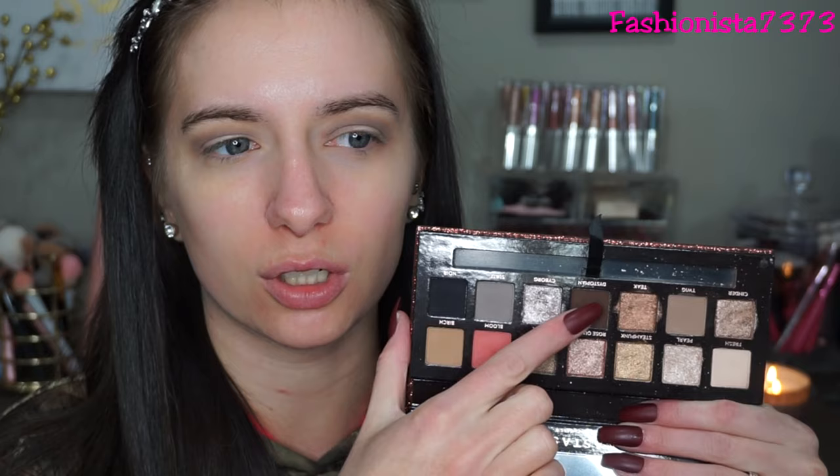I think they really upgraded their formula when they did this palette. Now to put it in the outer V, I'm going to go into this dark brown shade right here. It's called Dystopian - and it's just a matte dark brown. I'm going to be putting this on my outer V and somewhat blending it into my crease. I cannot get over how pigmented these eyeshadows are. They are just so pigmented and they blend so well on the eyelids.